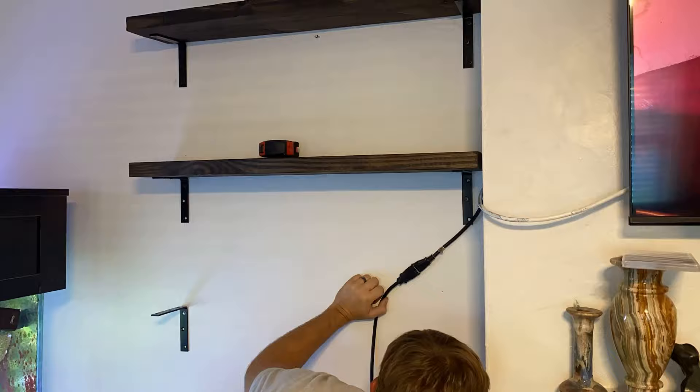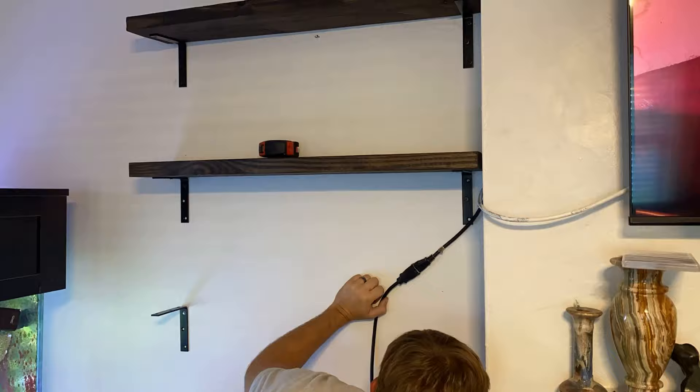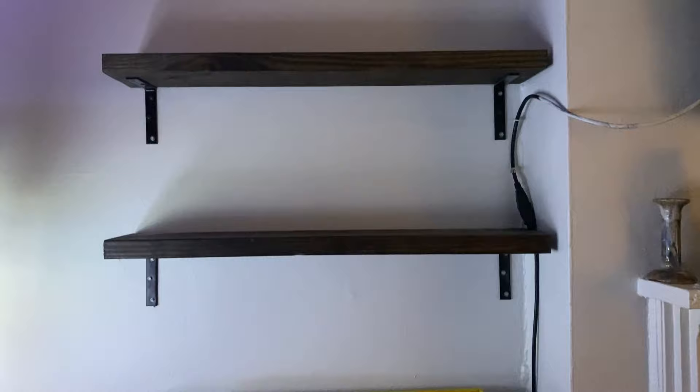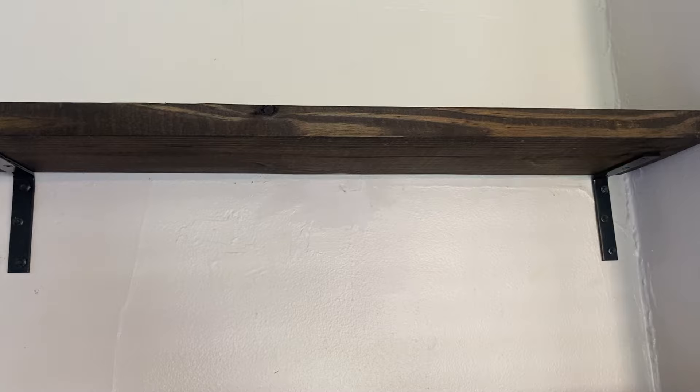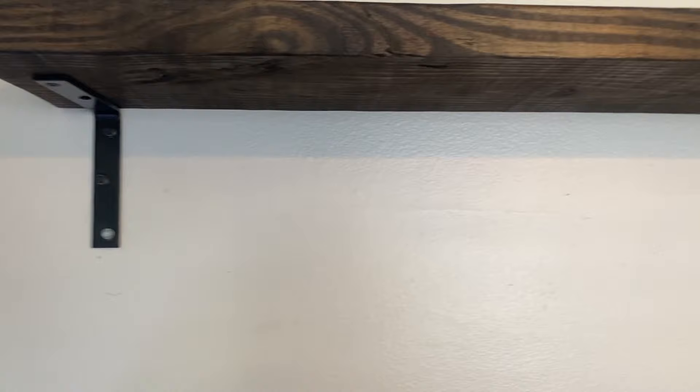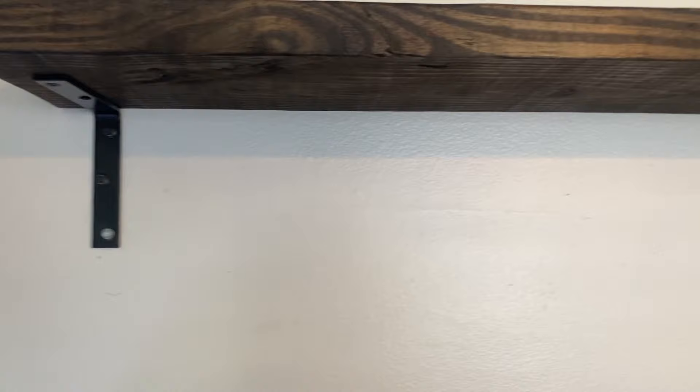You may remember in some previous thrifting videos I had been on the lookout for some shelves, and this was the area that I wanted to put a bookshelf in. So we decided to make them ourselves so we could have the measurements be exactly what we needed for the space. The first shelf was built successfully with all of the black screws, however starting on the second all the way down we had to use some silver ones, so a quick fix is just painting over these for a nice uniform look.